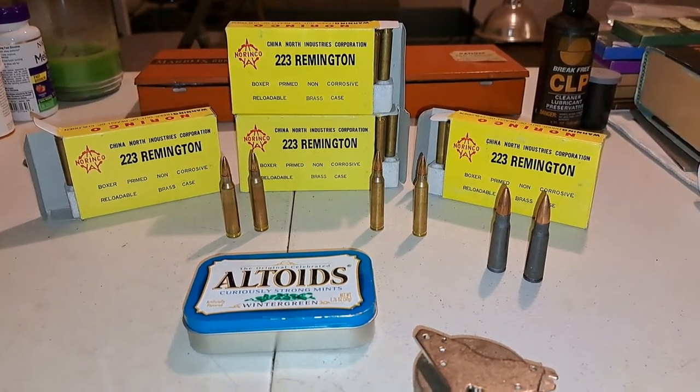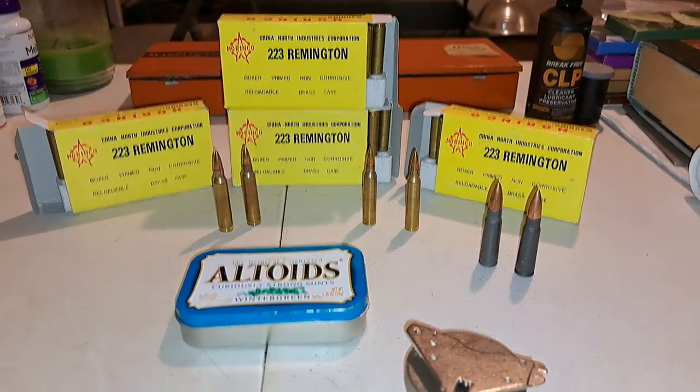Hi folks, I'm Glenn B. from ballseyesboomers.blogspot.com — that's my blog.